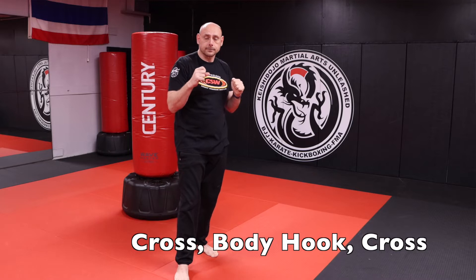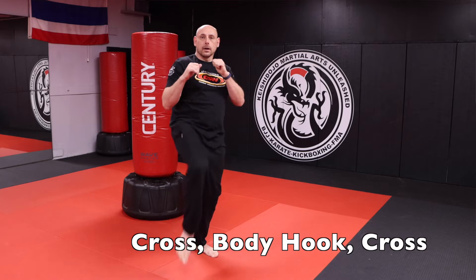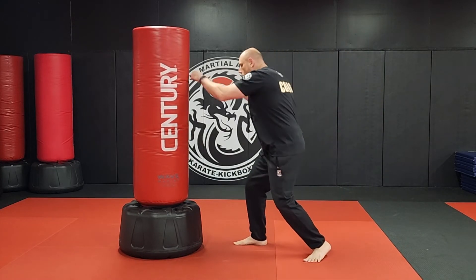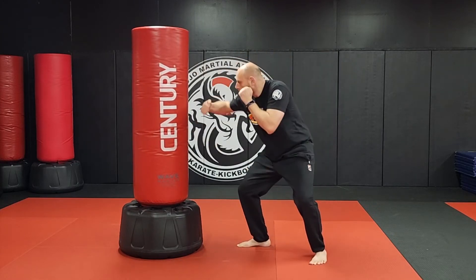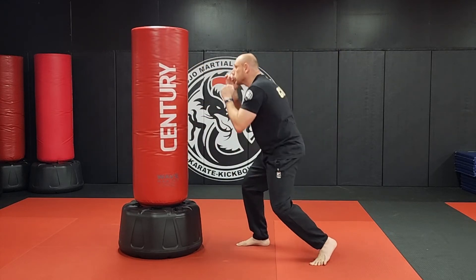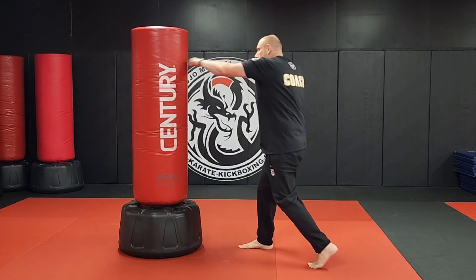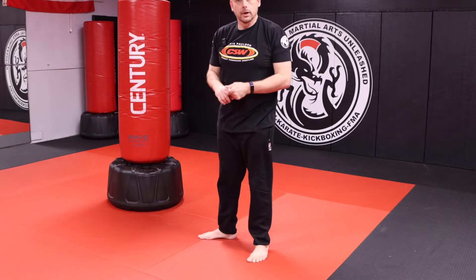Option three: kick, cross, body hook, cross, kick. Round three — front kick, cross, body hook, cross, kick. I drop low, throw the punch, come back up. One more — kick, cross, body hook, cross, and kick. Don't forget, two minutes on the bag.